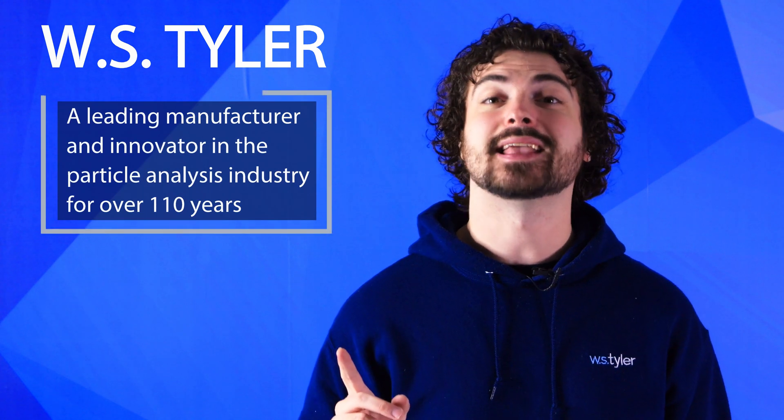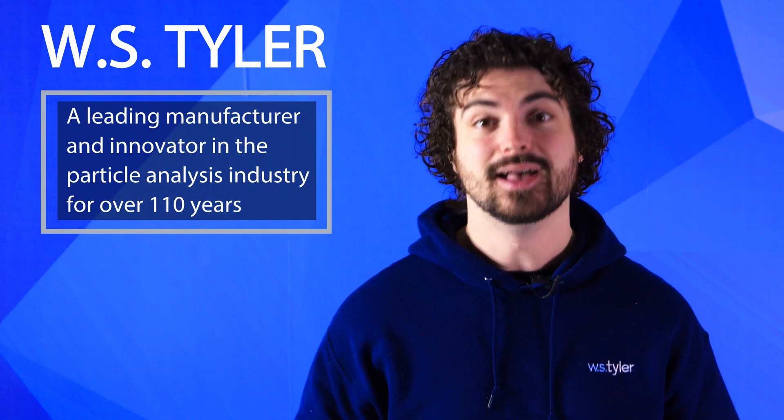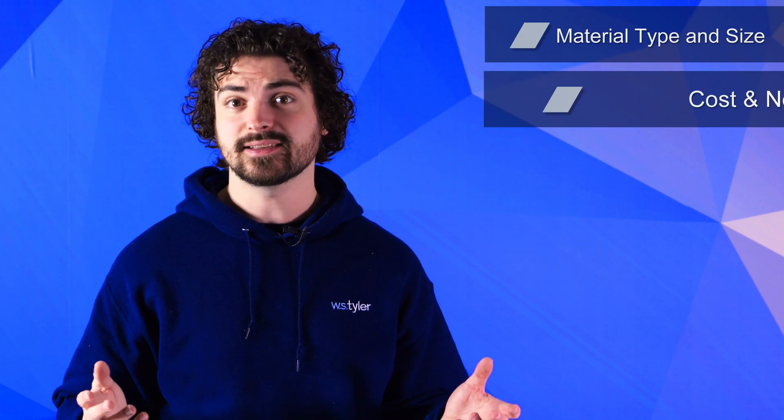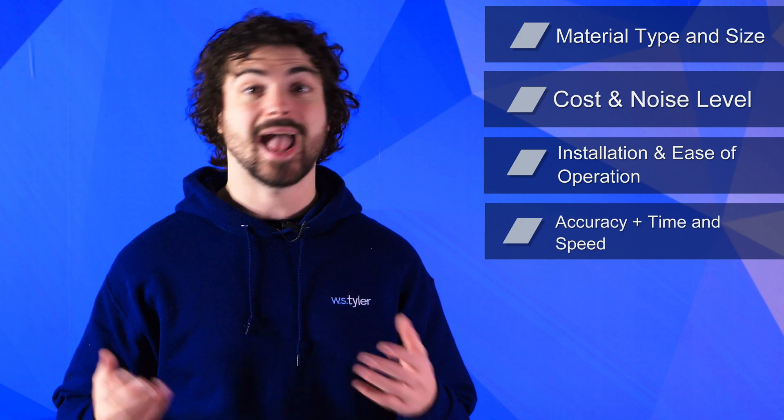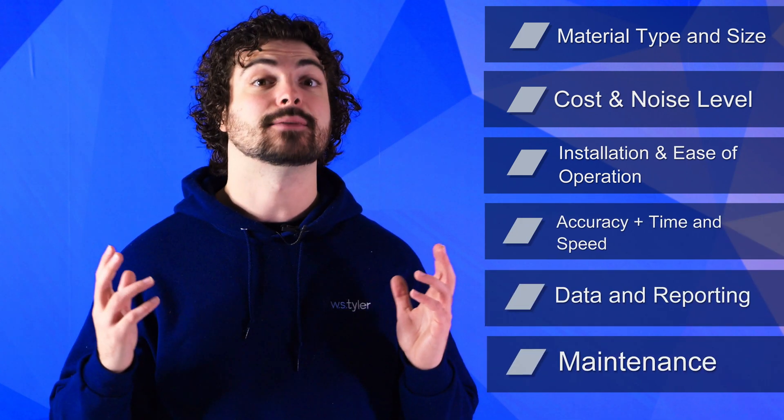So is one better than the other? W.S. Tyler has been a leading manufacturer and innovator in the particle analysis industry for over 110 years, and we strive to help your particle size analysis process be the best it can be. In this video, we'll compare the two in material type and size, cost, noise level, installation, ease of operation, accuracy, time and speed, data and reporting, and lastly, maintenance.